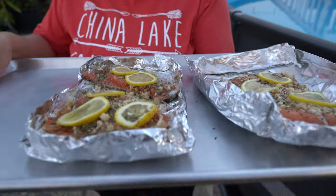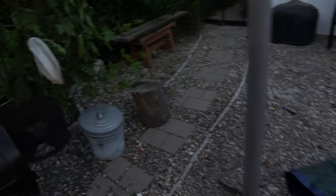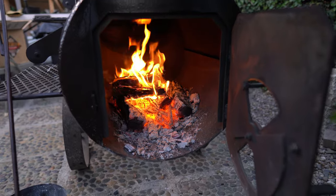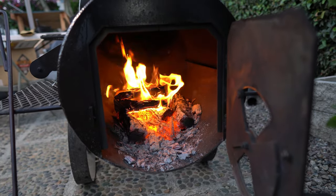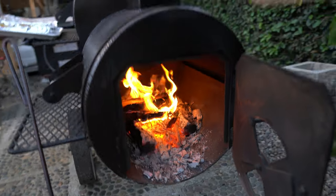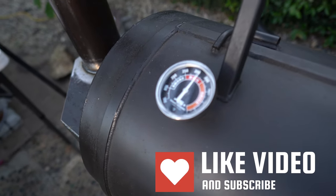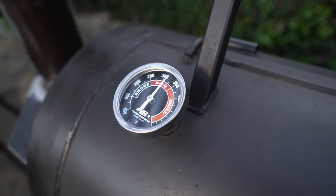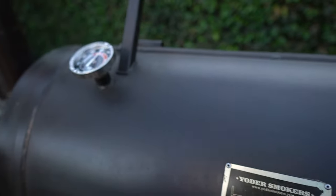Look at that — sockeye and Atlantic. Check it out before we get started here. I used some mesquite to start the fire, just like I did in my last video, and once the bed of coals got going, I've got hickory on top of it. On the left side I'm getting right about 300, just above 300. The right side looks like 300 as well. So we're pretty even on both sides.